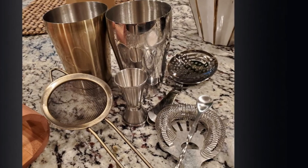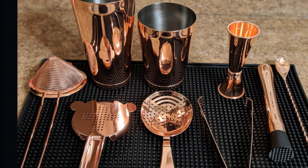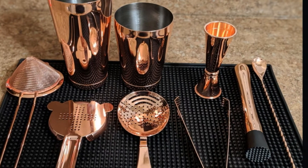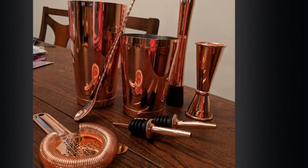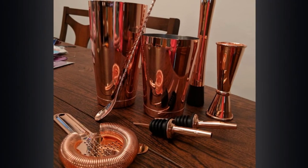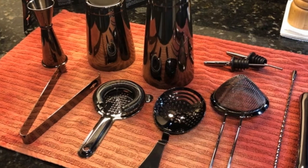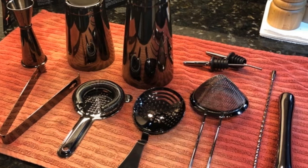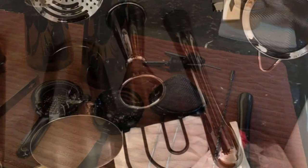Our biggest complaints about this set are the fit of the Hawthorne strainer in the tin and the weight of the muddler. The springs of the strainer are not as snug against the sides of the tin as other strainers, causing liquid to occasionally seep out of the side when pouring. While the muddler works, it is relatively lightweight with a narrow head, and we found heavier and wider muddlers to perform better. Still, given the overall quality and performance of the pieces in this set, we feel it is a good set for the price.